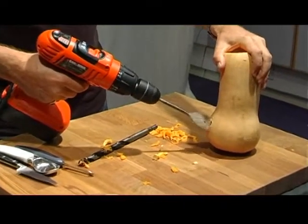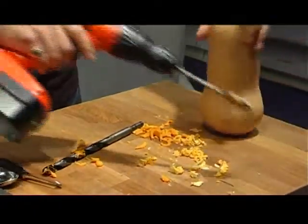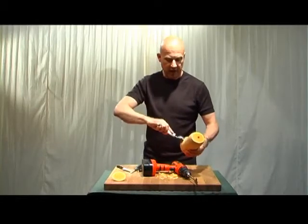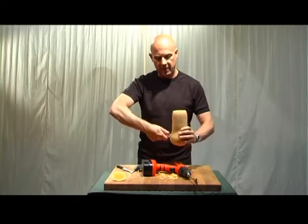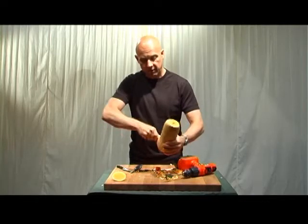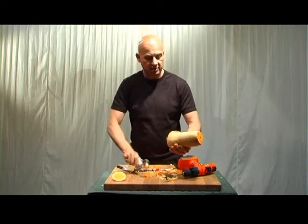Now what I'm going to do is bore that out a little bit wider using the 32mm to make that hole just a little bit bigger. Now I need to start gouging out the insides - I'm going to make that a little bit wider so I can start to get the scooper inside. We're taking out all the material that's going to absorb the sound and make a nice resonating chamber in there.